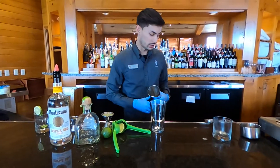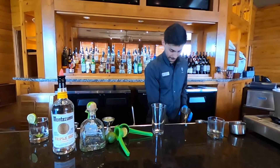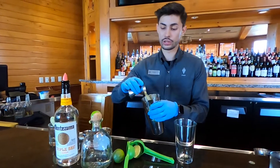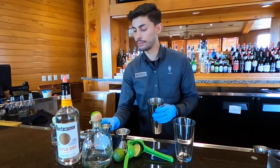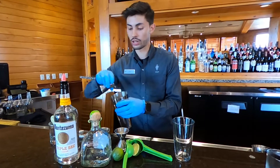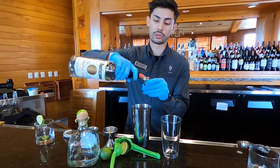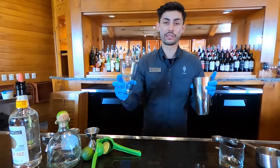Get a shaker and you'll want to add some ice to the shaker. Then go ahead and add the ingredients — two ounces of lime juice, one and a half ounces of tequila, one ounce of our jalapeño simple syrup, and then three-fourths ounce of triple sec. Go ahead and add that in and then you're going to give it a good shake.